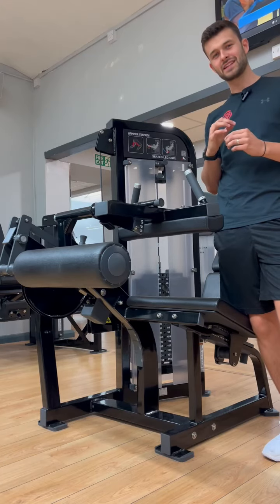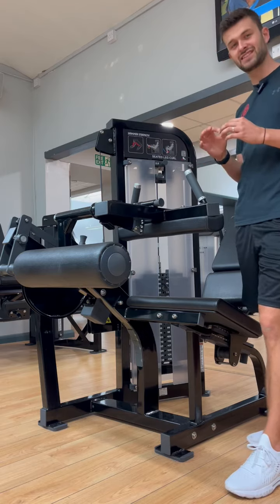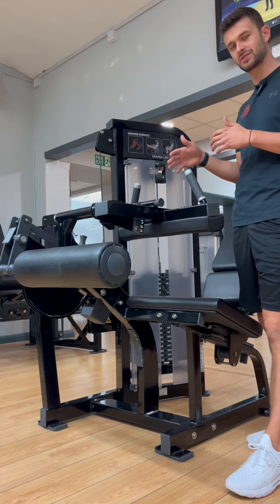In this video we're going to explain about the seated leg curl. It's probably one of the most detailed things to actually set up, as there are a few levers we need to adjust before we start.